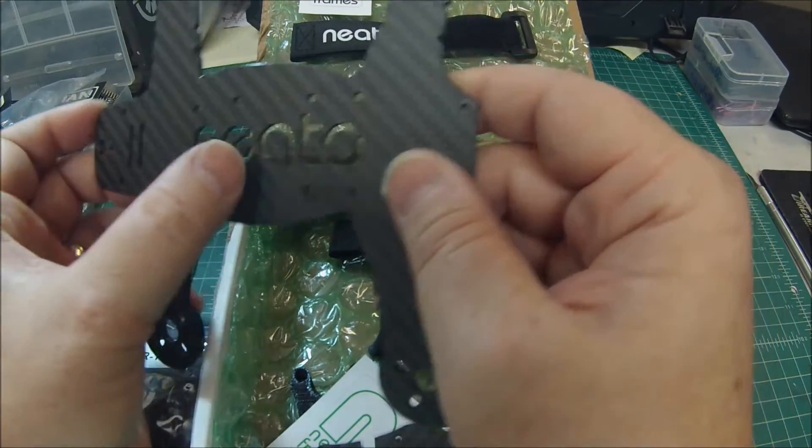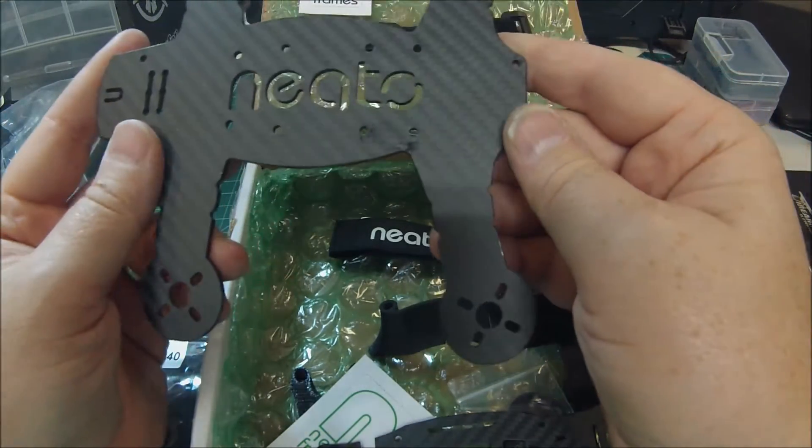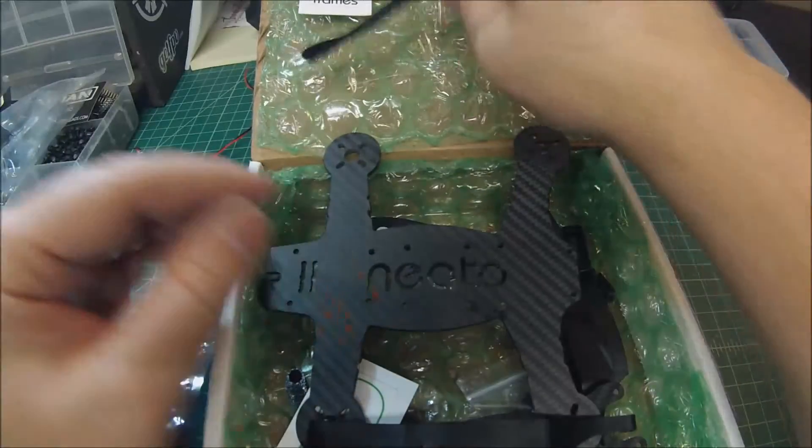If you run a stack ESC that works even better, because then you can just run a single wire lead out to the arms and it's super clean.